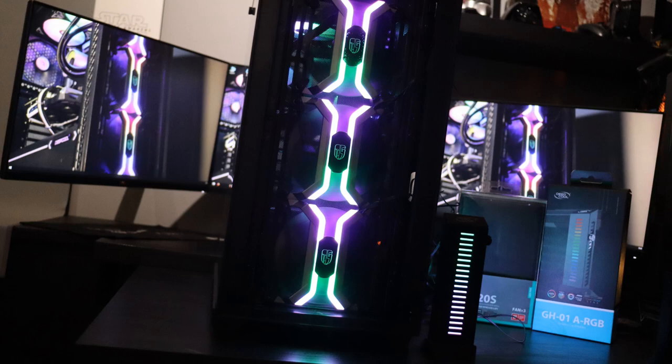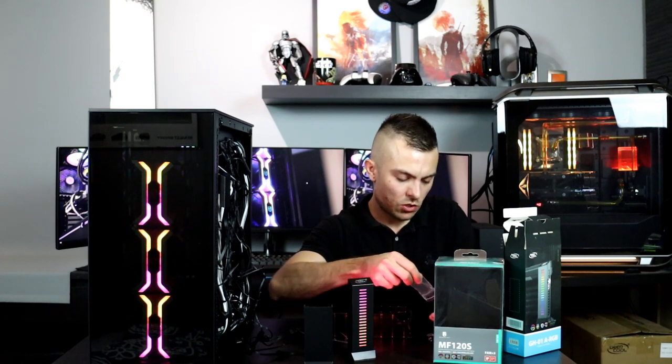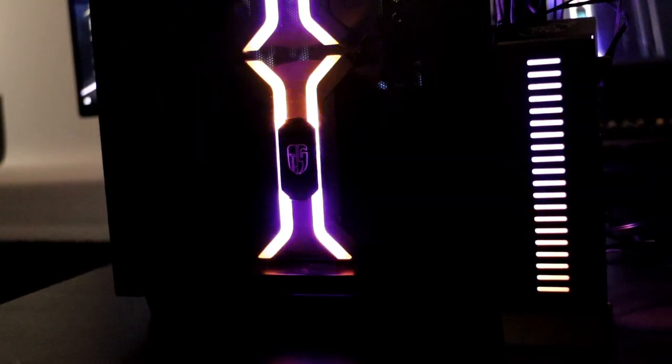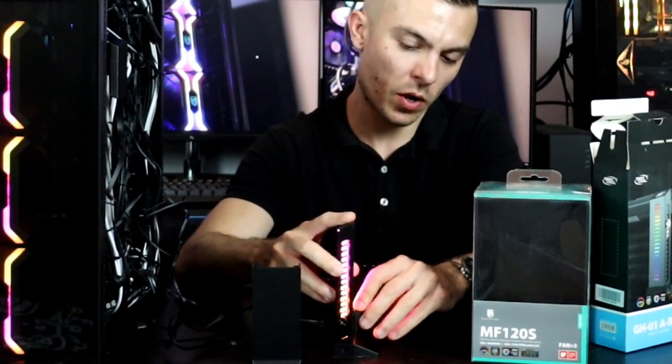As for the part you actually use for your GPU holder, you place it inside here. You take one screw that you get with the kit and put this part in — it has a rubber top so it doesn't damage your graphic card. You tighten the screw on the holder, and you have these rib jaws. You just place them here and it doesn't move. If you want to change the size or height of the GPU holder, you just switch it very easily with no problem.